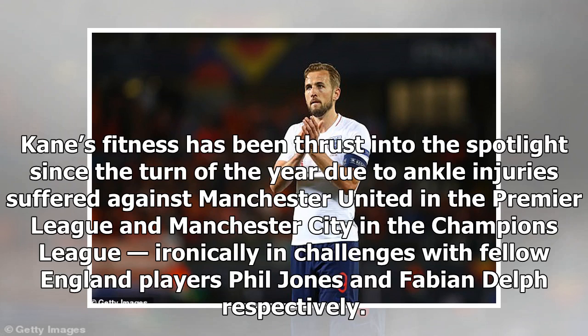Kane's fitness has been thrust into the spotlight since the turn of the year. The two ankle injuries were suffered against Manchester United in the Premier League and Manchester City in the Champions League, ironically in clashes with fellow England players Phil Jones and Fabian Delph respectively.